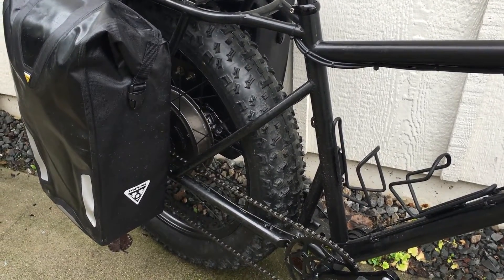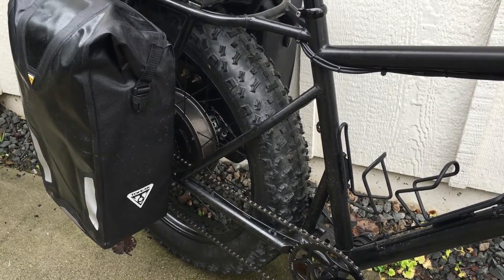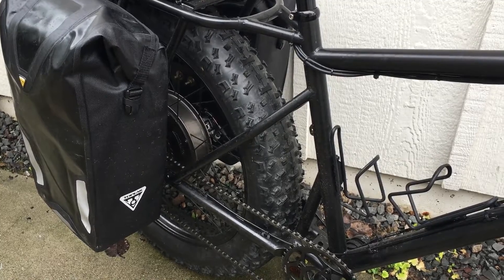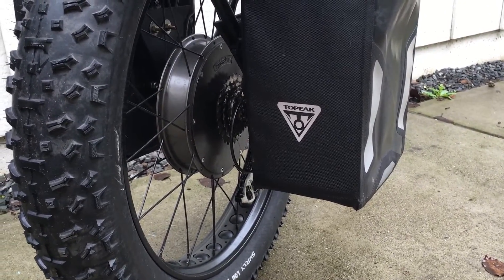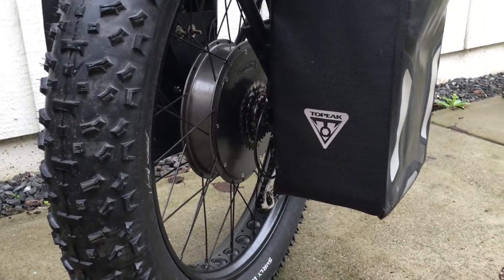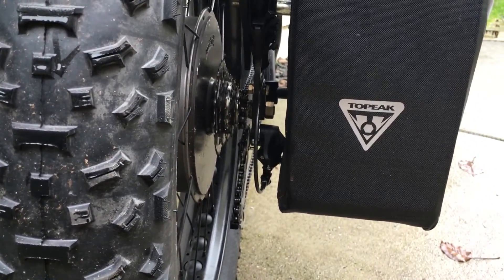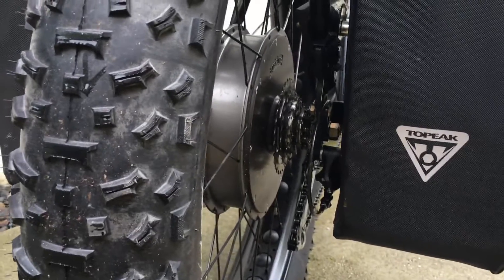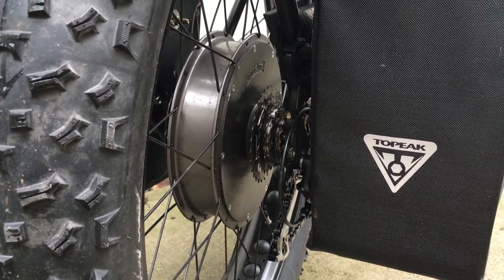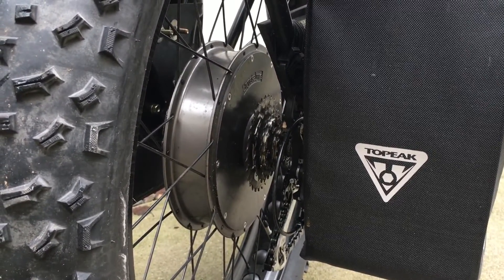In the back, this prototype has a Crystallite 4060, 40 millimeter wide motor. That motor is getting warm when I ride because it's a heavy load with me on it. I run 72 volts, 83.8 volts fully charged. This bike will pull up to 80 amps — usually not more than about 45 when I'm cruising. I cruise at less than 3000 watts.